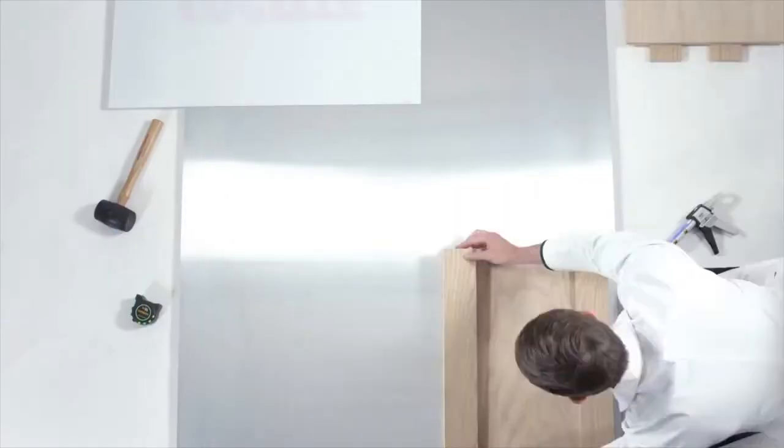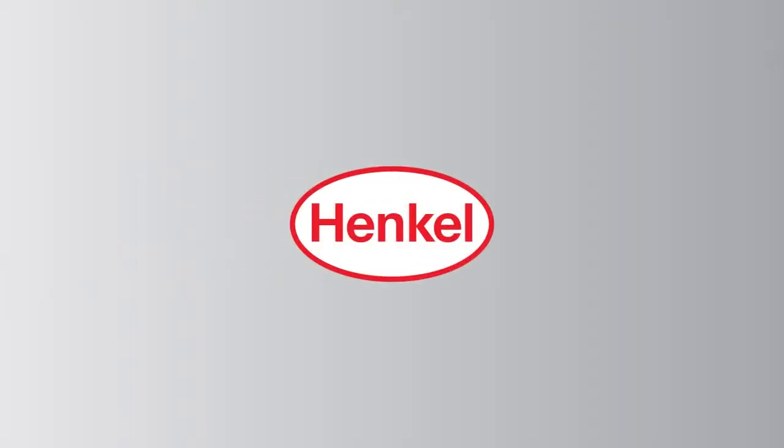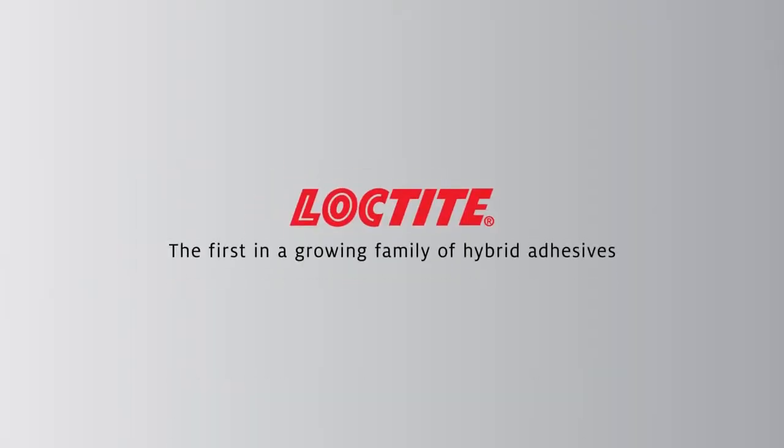Loctite 4090: speed, strength, and the uncompromising commitment to excellence.